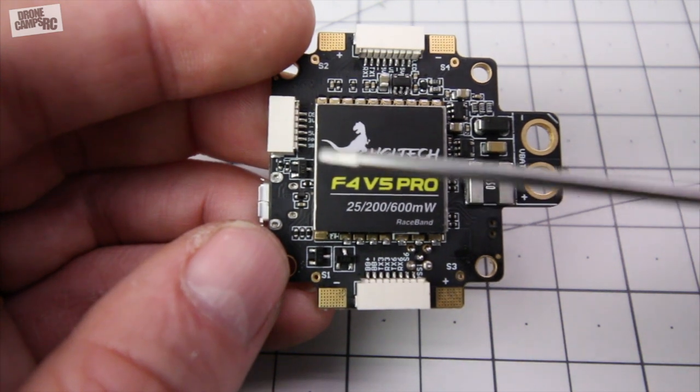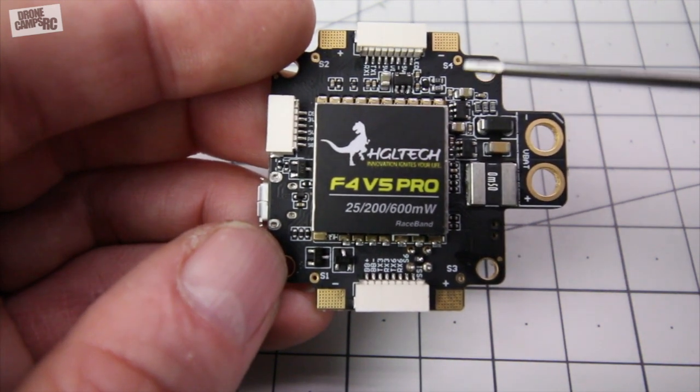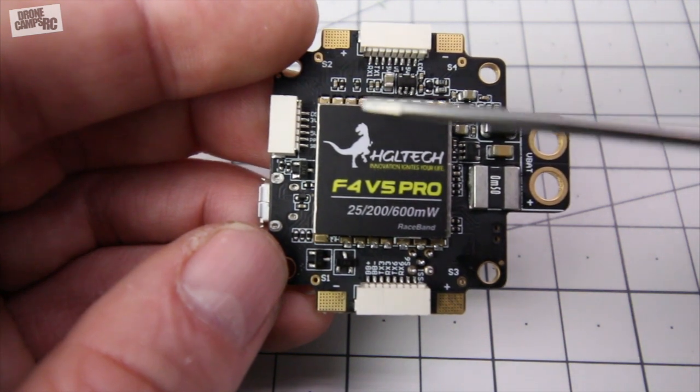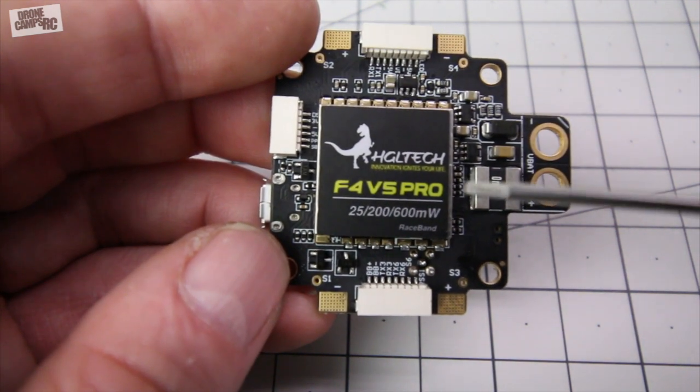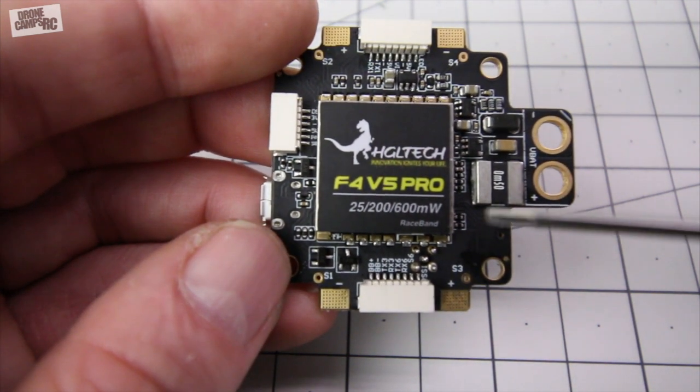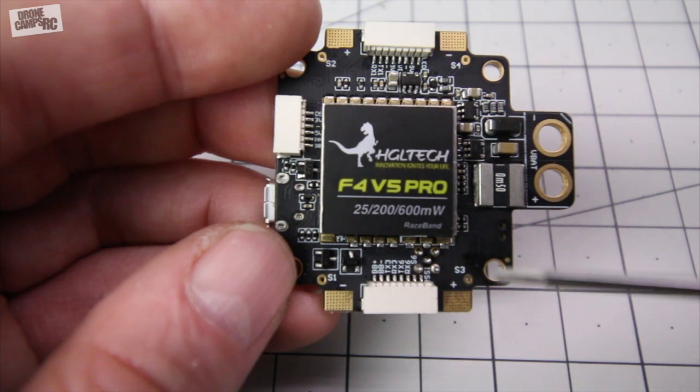Now I'm not sure if you guys noticed, but everything on here is labeled extremely well. All the printing on the board, on the PCB itself, is extremely clean. I can read everything on here without glasses. And some of you guys that have a hard time telling what is printed on your boards — I understand you, I feel you, I'm with you.